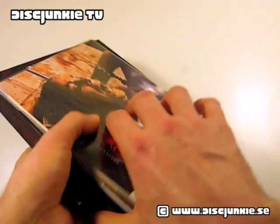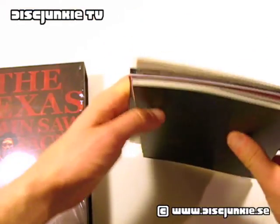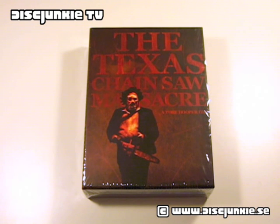And there we go. That is all that you find in this box set. And I think that it is the best edition out there. That's it for me today. Hope you all enjoyed this, and I will see you all next time.